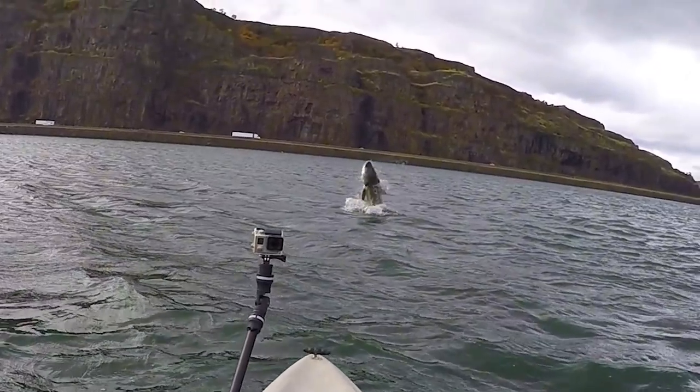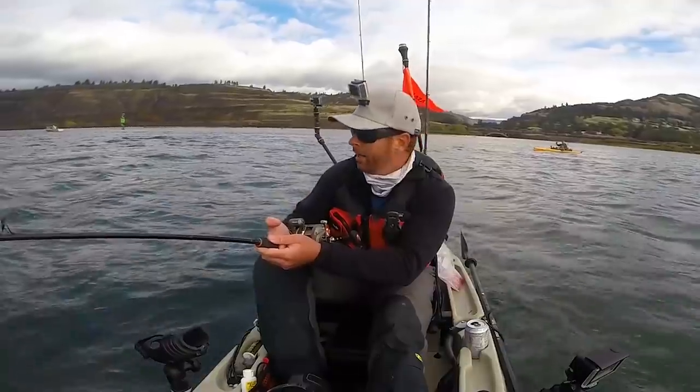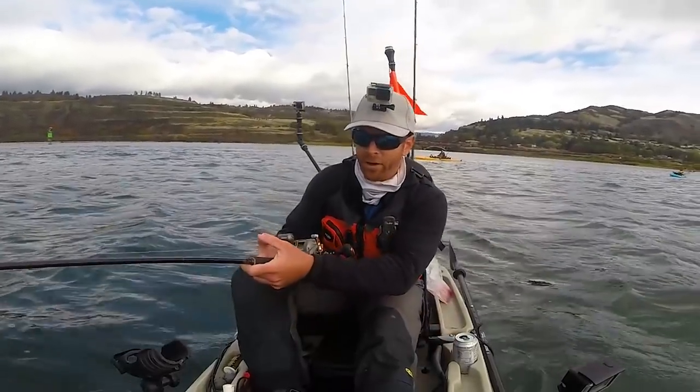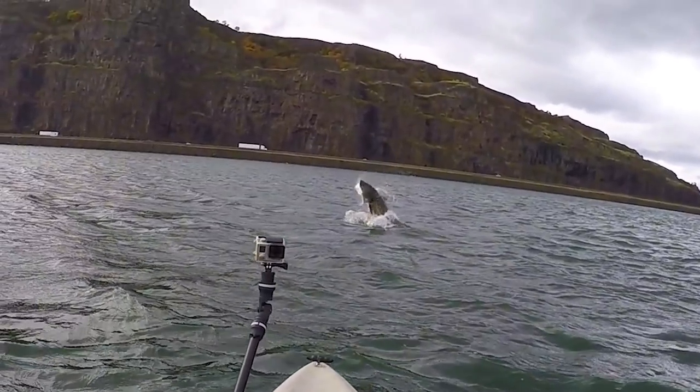That was the biggest fish I think I've ever seen — just came clean out of the water right in front of me. I thought maybe I hit the bottom, then I thought maybe it was a salmon. That is an enormous sturgeon! You think that was eight foot? Solid eight footer he says, and I am not geared up for this fish right now. I think I'm in for a ride.